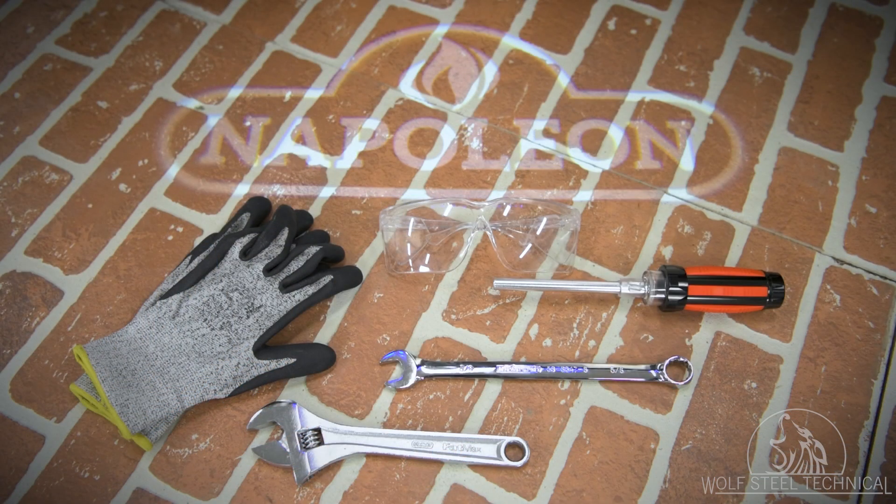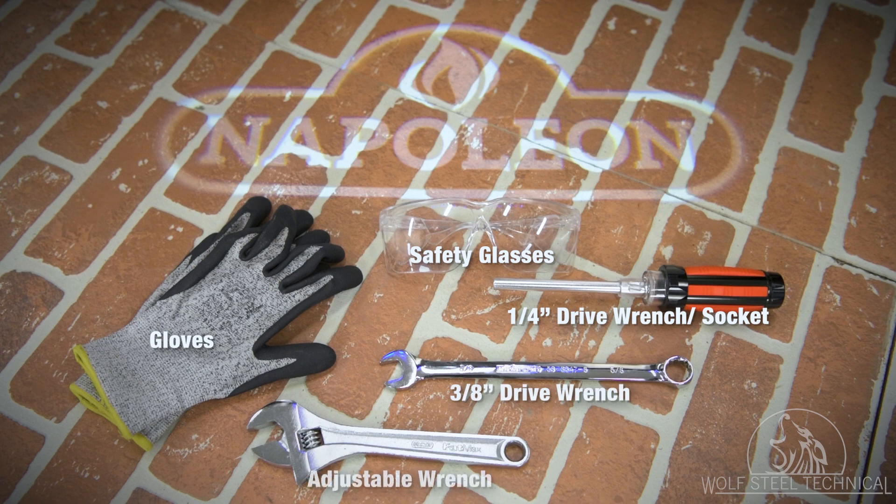To perform this service, you will need gloves, safety glasses, a quarter-inch drive wrench or socket, a three-eighths inch wrench, and an adjustable wrench.